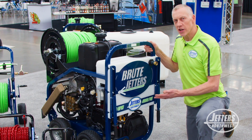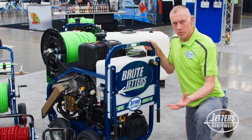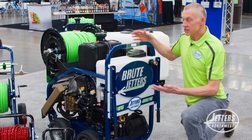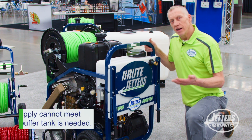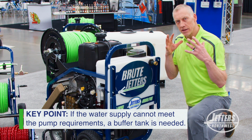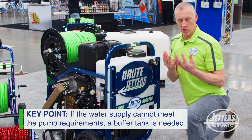With jetters like the Brute Jetter that do what we call high flow — a little portable jetter might do 3 or 4 gallons a minute — but we're talking about a jetter that can do 9 gallons a minute, or if another model does 12 gallons a minute, your garden hose supply is generally not going to give you that much water. And technically, a HydroJetter pump doesn't like to try to pull in water.